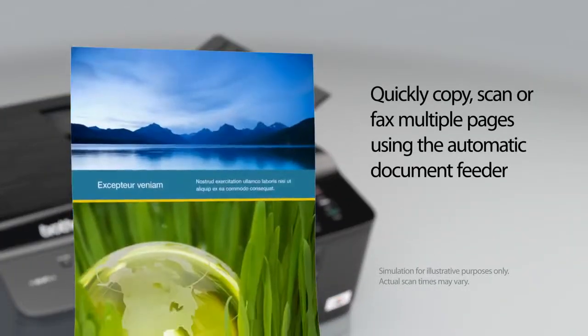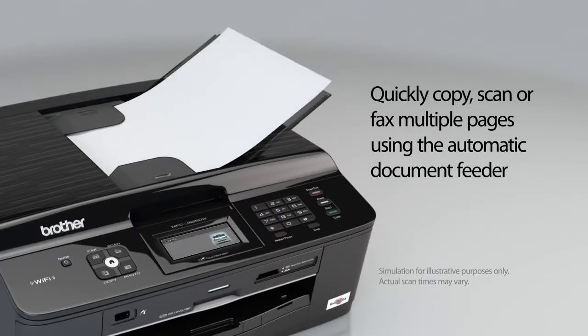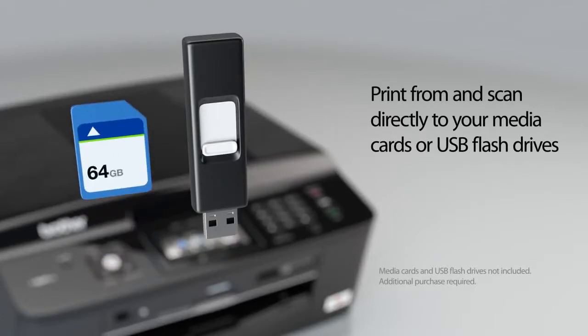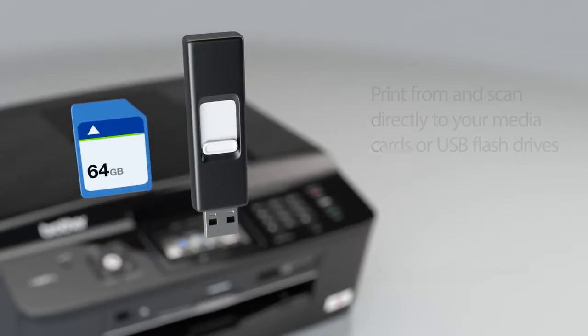Quickly copy, scan, or fax multiple pages using the automatic document feeder. Print from and scan directly to your media cards or USB flash drives.